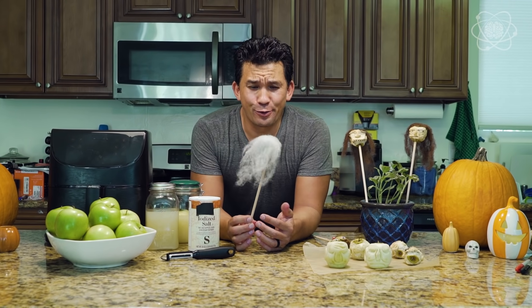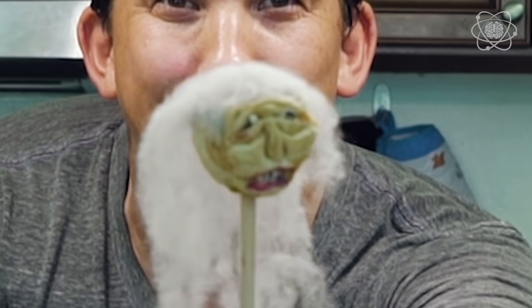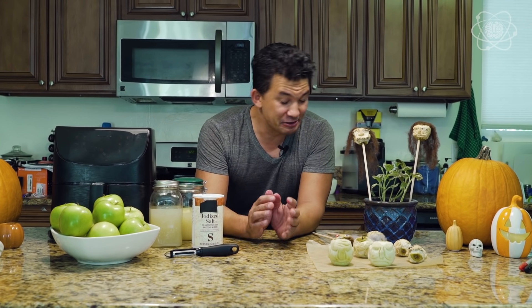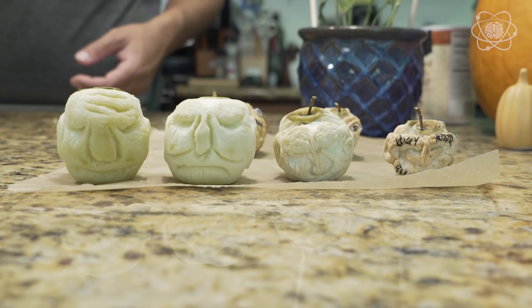Tired of old Halloween decorations? Let me show you how to make shrunken apple heads. I used to make these when I was a kid with my family. You can make a zombie, you can make your friends — one of my favorites is trying to carve their face and as they shrivel up you can say this is what I think you're going to look like when you get older. It's really easy to do.